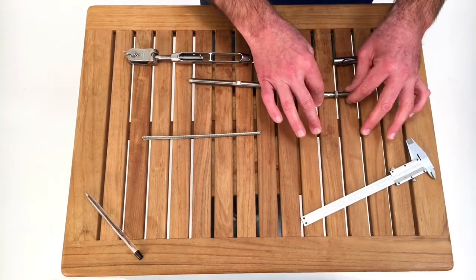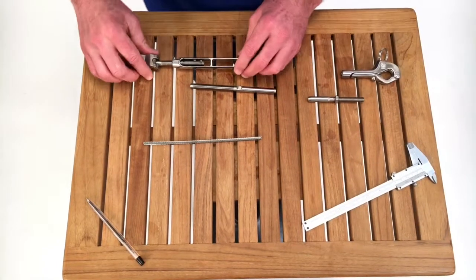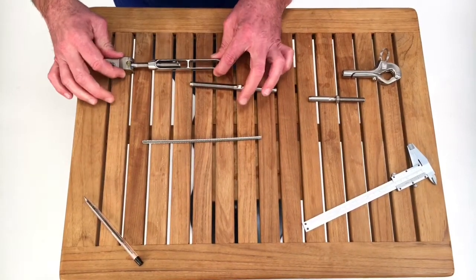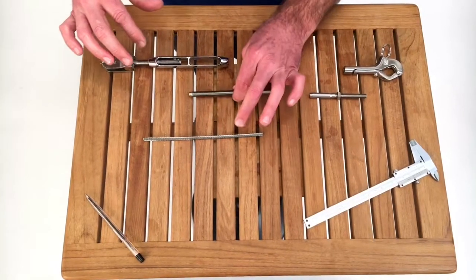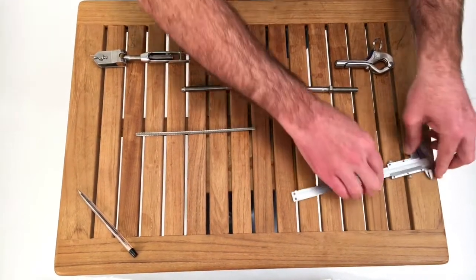We're going to measure five different things to give you total confidence in either buying replacement studs — because you're going to reuse some of your lifeline fittings — or you've got relatively new and good-condition turnbuckles and you just need to replace the wire, so you're just ordering studs. Let's start with the calipers.